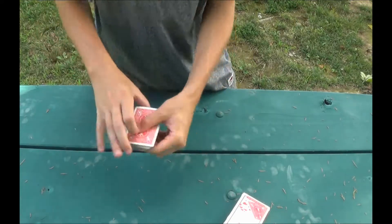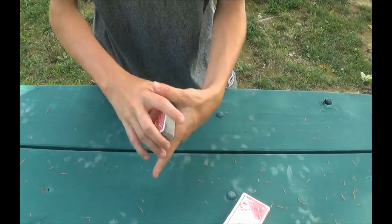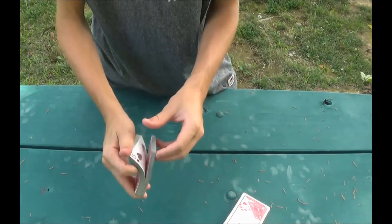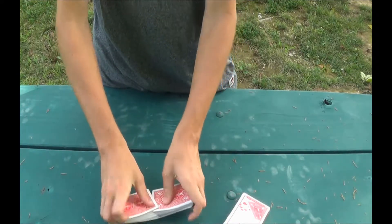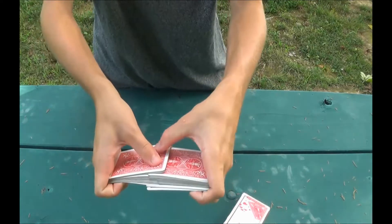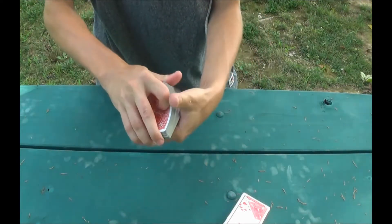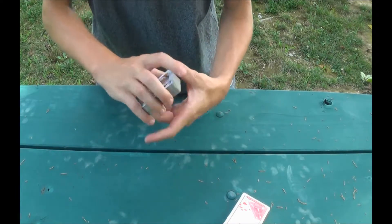These three fours are going to be our prediction cards, so square up the pack. The first thing you're going to do is give it a riffle shuffle while maintaining these four cards on top of the pack — that's pretty simple, you just shuffle normally except making sure you leave a big chunk on the top so the four cards do not get disturbed. Next, you're going to look for your three predictions.